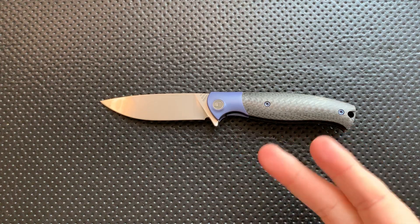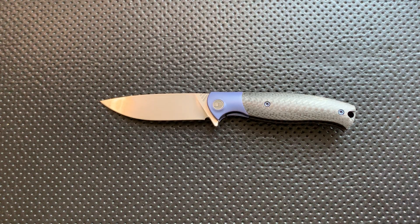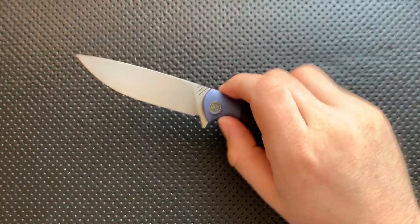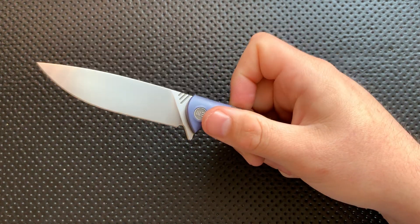I like the size a lot. The blade on this is solid. It's a very basic design, but there's a reason that the basics work. It has got some great details, a nice backspacer, very nice carbon fiber. On the great side, the thing that gets me with this knife is the build quality and the action. The action on this guy is amazing.